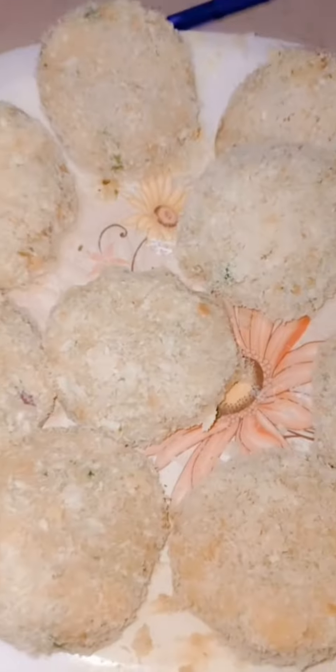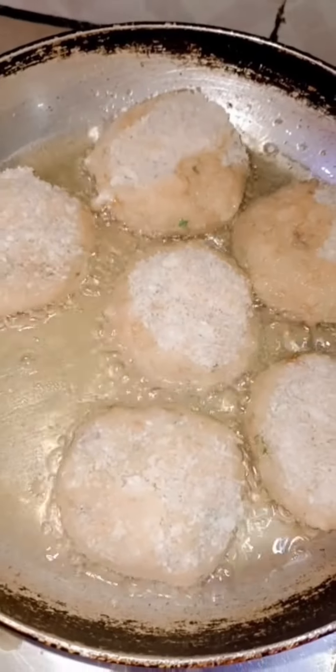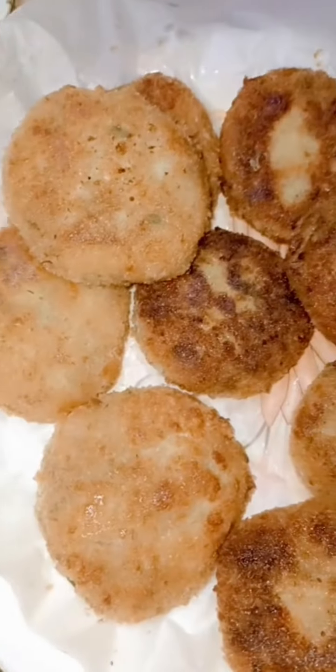The white part is the coating. I put it on the coating and it is ready — the potato cutlets are ready.